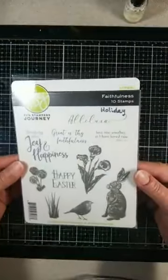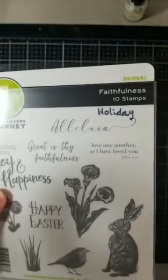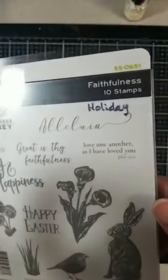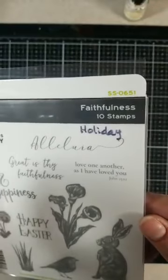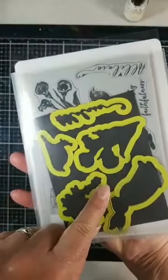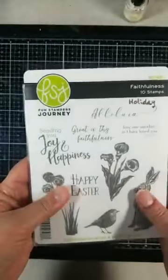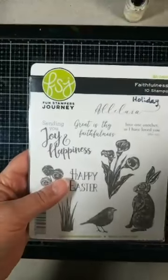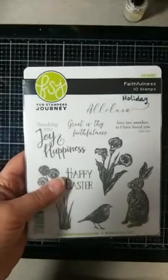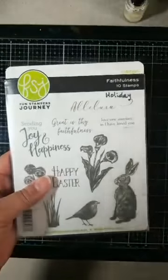Another one from the Easter Blessings collection I'm playing with is Faithfulness, SS-0651. You can also purchase the coordinating dies. If you purchase the stamp first and then add the dies, you're supposed to get a 20% discount — that's something you'll have to watch for. Sometimes it comes through, sometimes it doesn't.